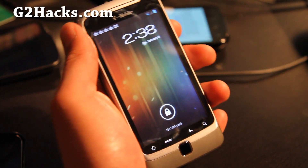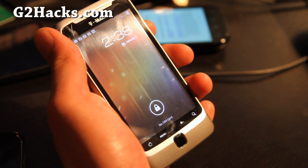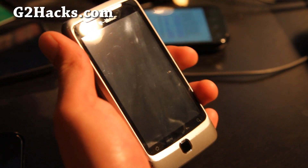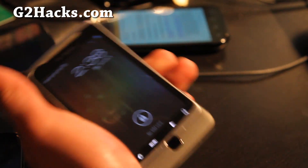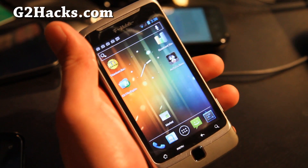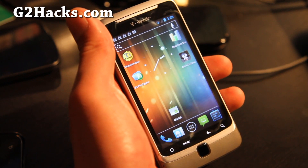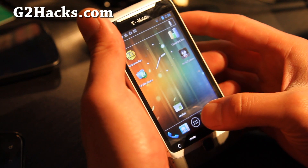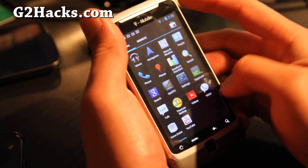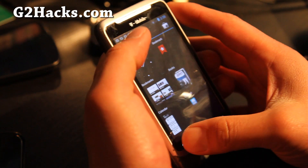Hi folks, this is Max from G2Hacks.com. I've got the review of the Virtuous Quattro Beta 1 Ice Cream Sandwich ROM for the G2 phone. This is probably one of the better ICS ROMs out now. The only thing broken is the camera. Other than that it's actually very zippy, much zippier than on my EVO 4G and also my Nexus S.